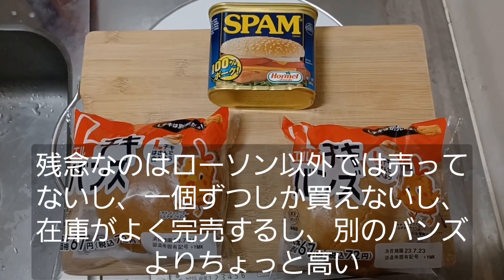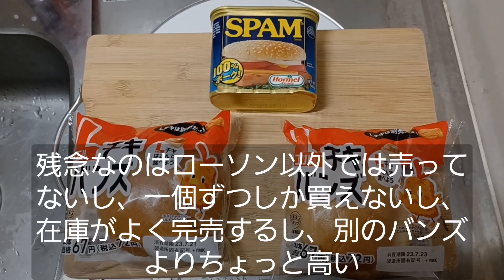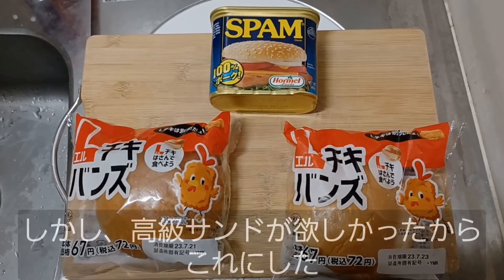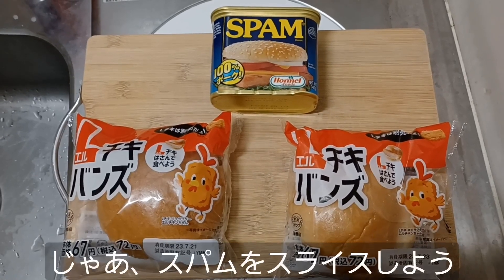The drawback is that they're only sold at Lawson, individually, and they're not always in stock. They're a little more expensive than your average bun, but I wanted a really nice sandwich, so that's what I went with. Anyway, let's slice up some Spam.